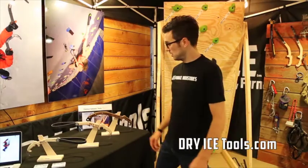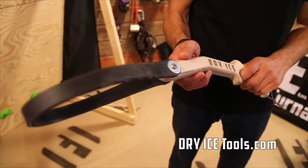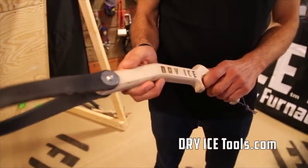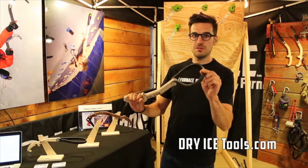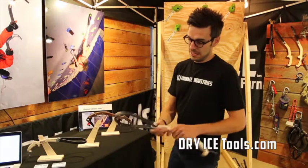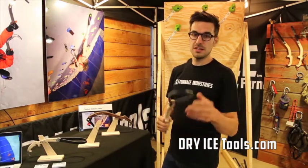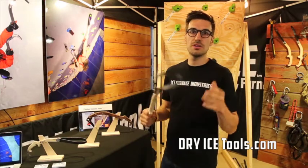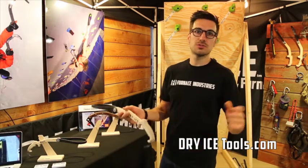The first product I want to show you — this is our original product — is the dry ice indoor training tool. You use this by looping this reinforced strap over the holes in any climbing gym. It replicates ice climbing movement in a gym-safe way; you're not going to hurt anyone, there's no steel picks, and you can train for ice all summer long.